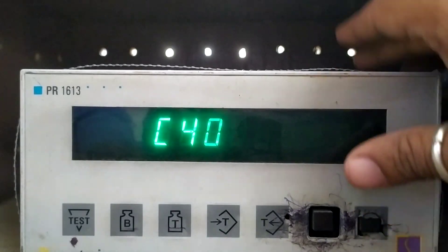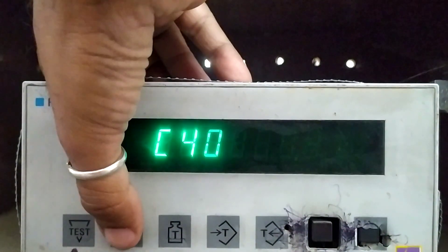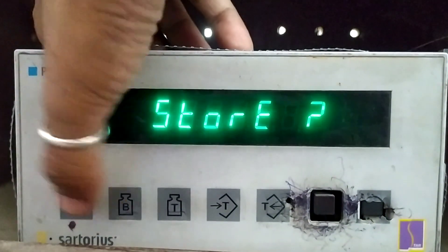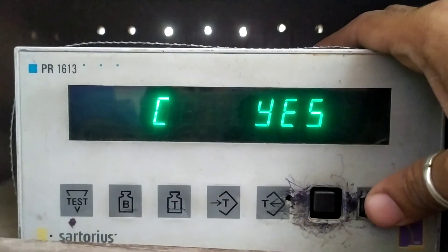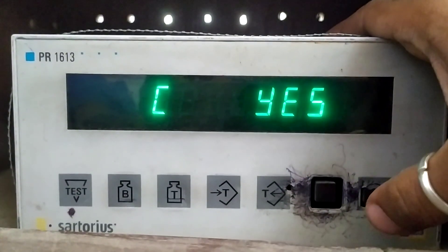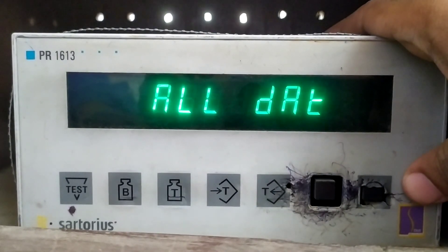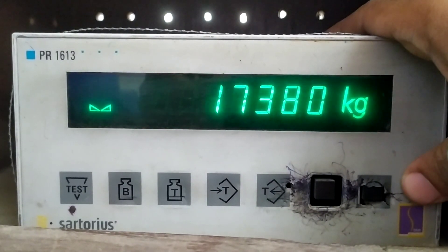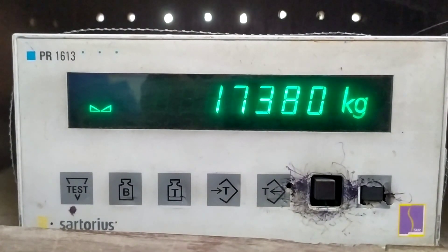This is the procedure — we have done with the calibration. Now pressing the B button to come out. It is asking for yes or no to store — we are putting yes and coming out. All data has been stored and the acquired value is 1380. Thank you.